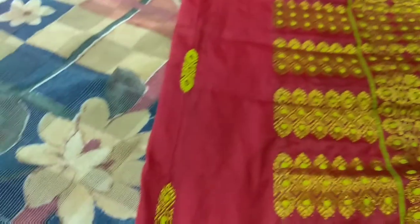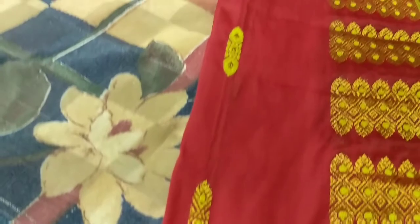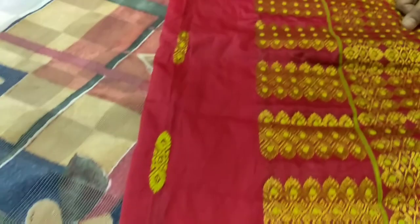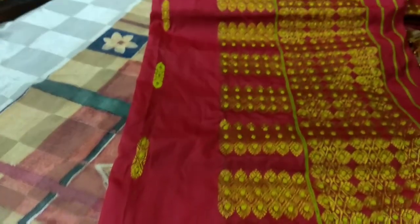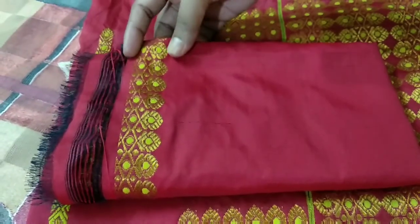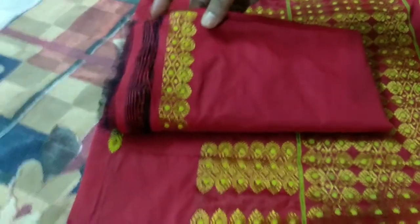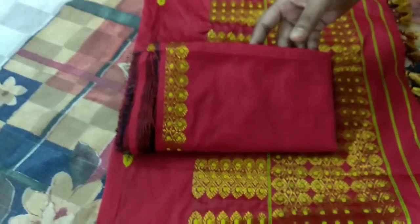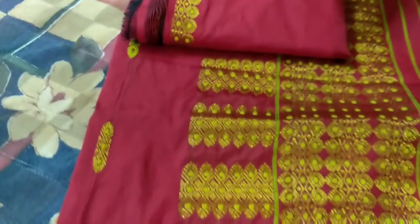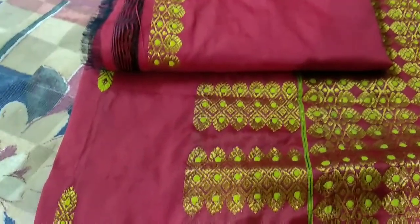We have motifs all over the chadar, which you can also put on the sleeves of your hands. This is a hand-woven polycot set.